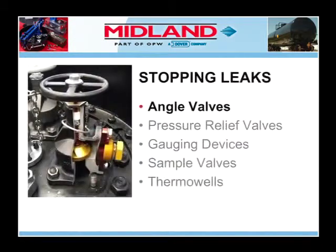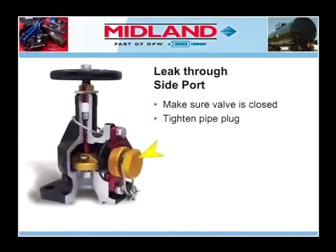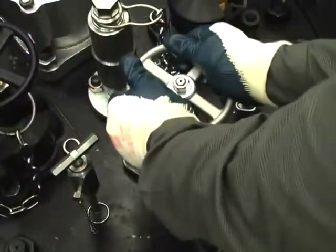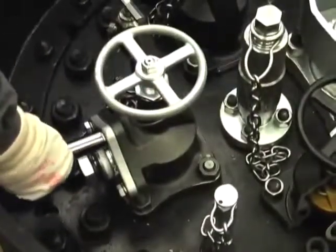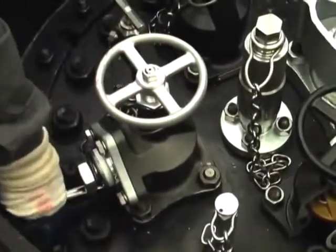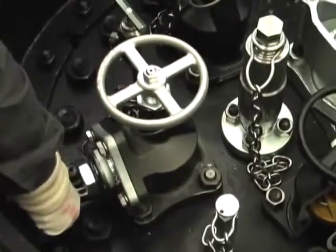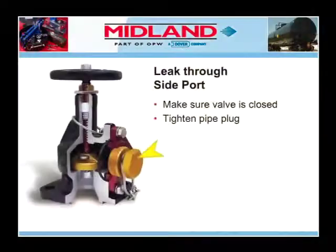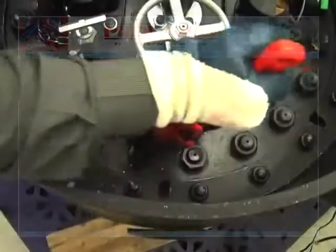Let's examine the procedure for stopping leaks from an angle valve. If the leak is through the side port of the angle valve, the first step should be to make sure the valve is closed. The next step should be to check the outlet flange bolts for tightness. Retighten all four bolts on the outlet flange. If the valve is closed and the outlet flange is secure, the next step is to tighten the pipe plug.